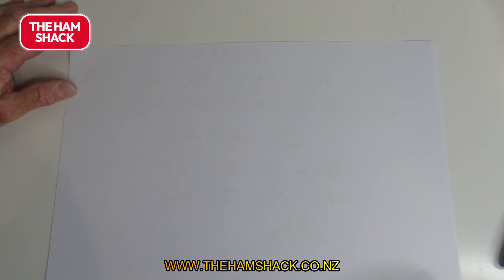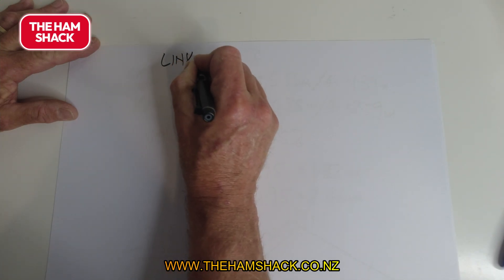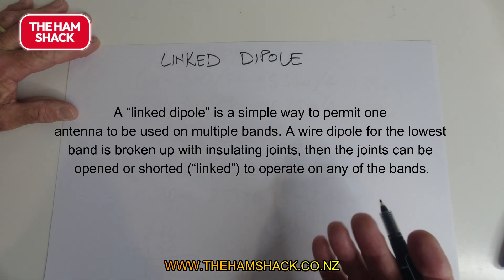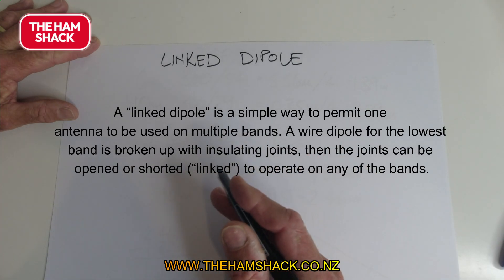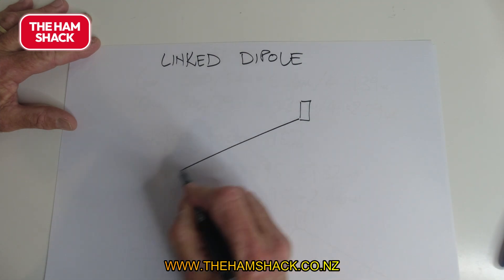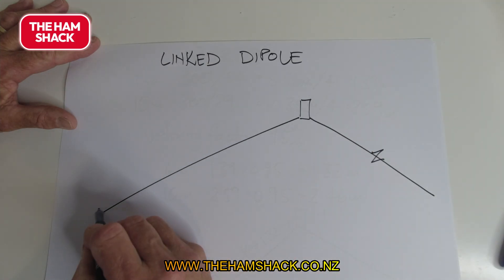This video is all about linked dipoles. A linked dipole is exactly what it says: it's a dipole that's broken up into multiple sections that are linked together. For a normal dipole you'd have your one-to-one balun and then the wire coming down, the same length on both sides.